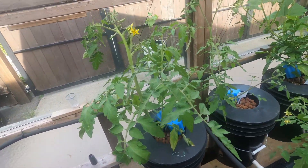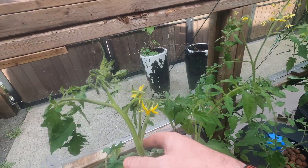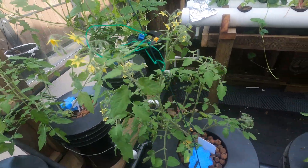Good leaf. Tomatoes are coming in finally. So don't forget to shake them — it just helps to pollinate them. Nice to see the flowers coming.